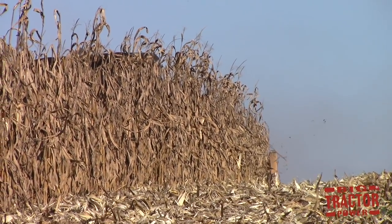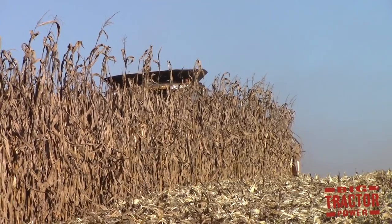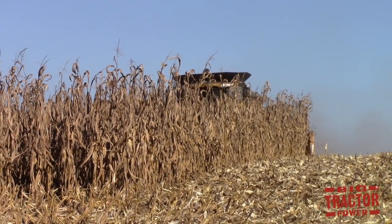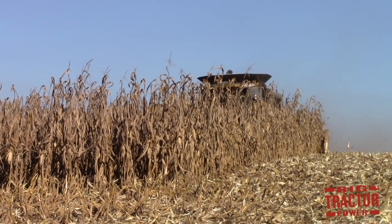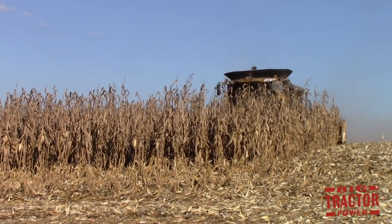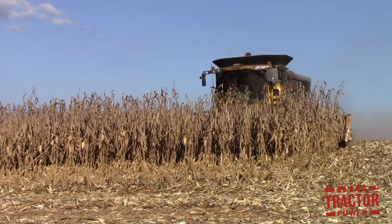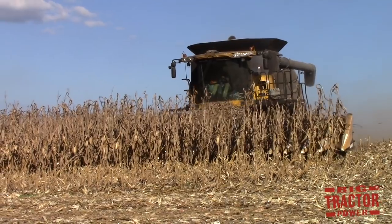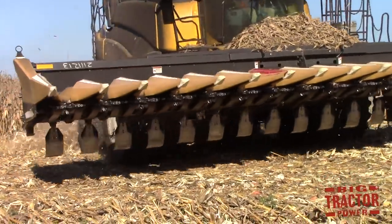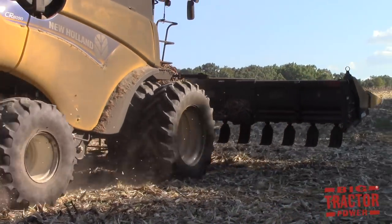The farm harvests its corn with a Class 8 New Holland CR 8090 twin-rotor combine, powered by a 449 horsepower CNH Industrial FPT engine with a 350-bushel grain tank. Corn normally yields anywhere from 190 to 210 bushels in a good year, and in an extra good year you might see 220 to 230 bushels per acre in Western Kentucky. This farm is harvesting with an 18-row 20-inch Drago corn head, which has stalk stompers to push down stalks and help them decompose over winter, making them easier to work into a seedbed the following spring.